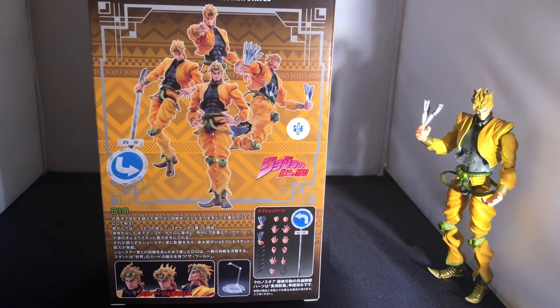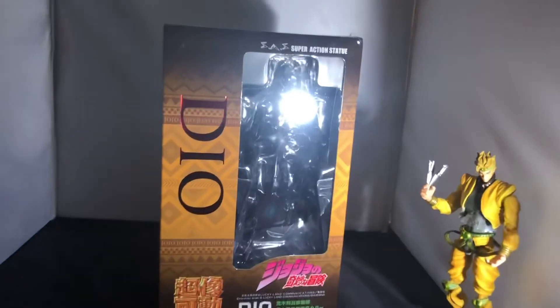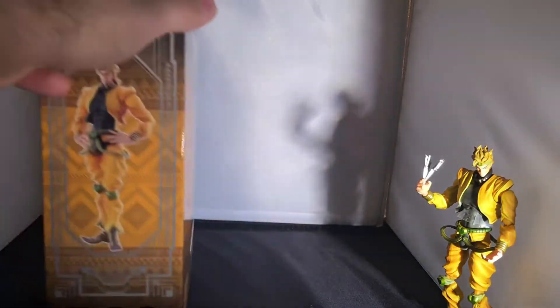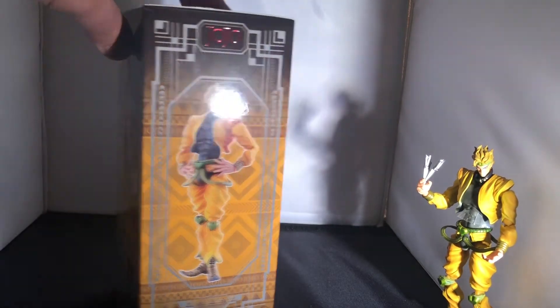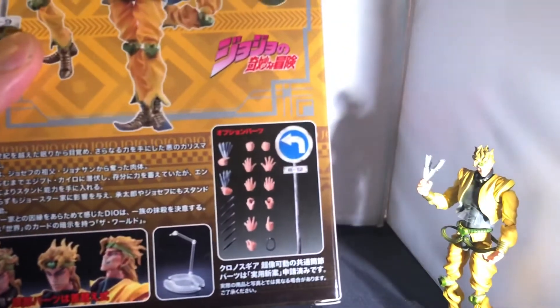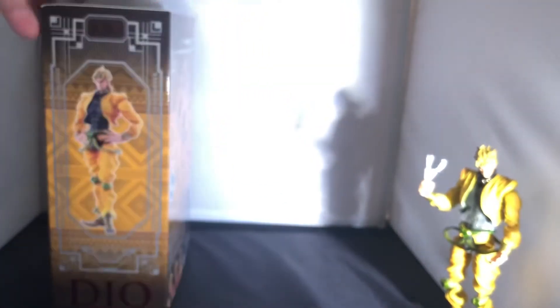We've already got Dio out of the box, but we always start with the box. The front has the Dio Super Action Statue branding with some Japanese text. The side has holographic JoJo letters and art of Dio with an Egyptian pattern. The back has a Medicos seal, poses, accessories, face options, a display base, and more art of Dio.